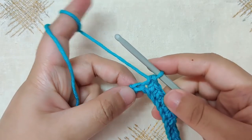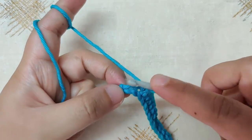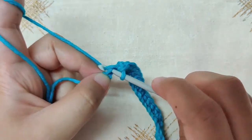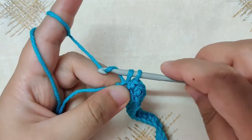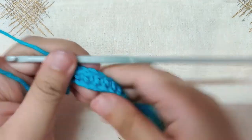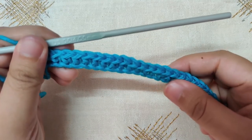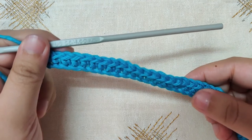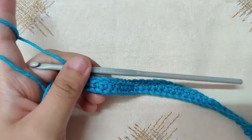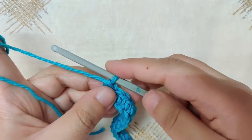Single crochet in the last chain — insert your hook into the back limb, yarn over and pull through, then yarn over and pull through both loops. Now count your single crochets by counting the V's that you see — you should have one less than the amount of chains you made. I made 42 chains, so I have 41 single crochets. Now you will chain two and turn your work for row two.